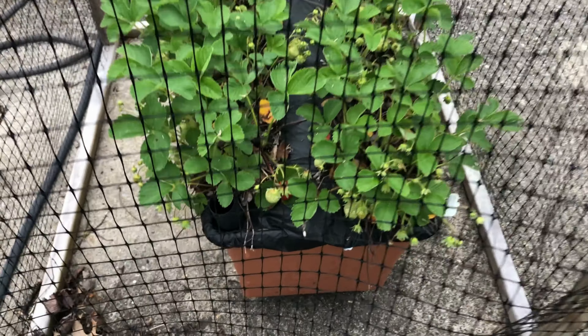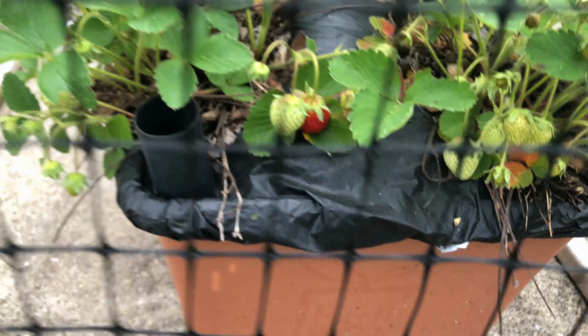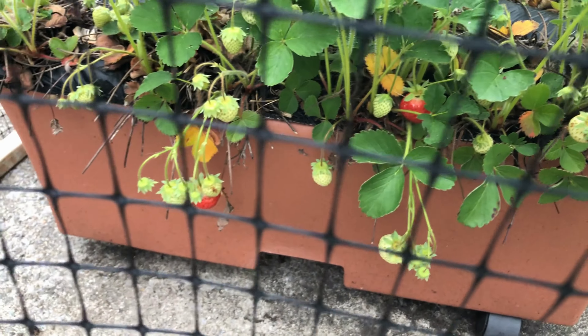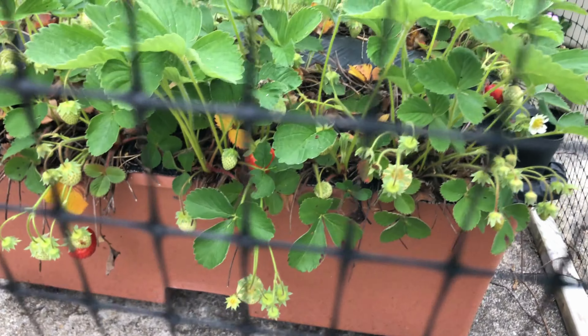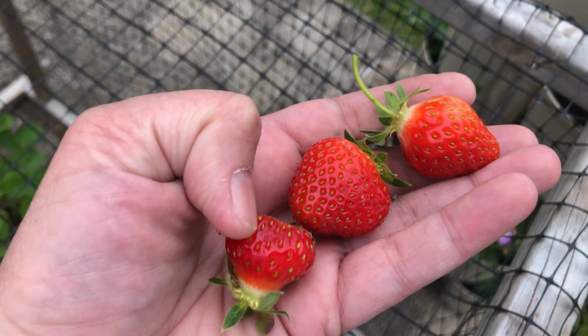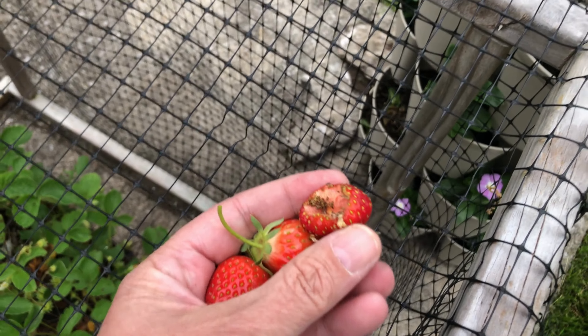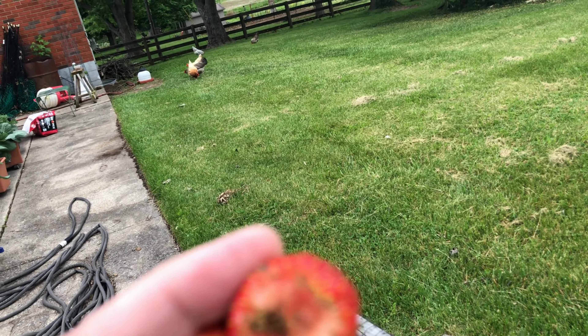Y'all see what I see? I was out here earlier and didn't even notice them. Strawberries! First three of the year — or two and a half — because that one right there has been munched on. But I've got the chickens out free ranging and they'll enjoy it.